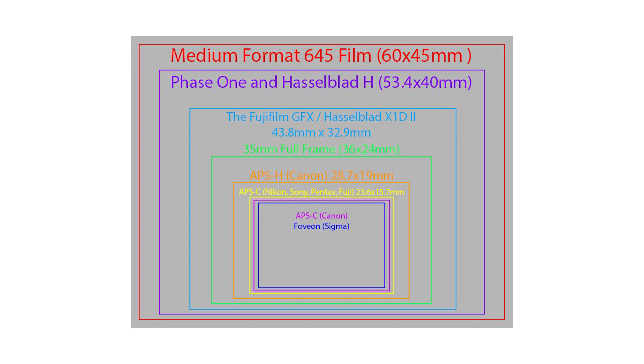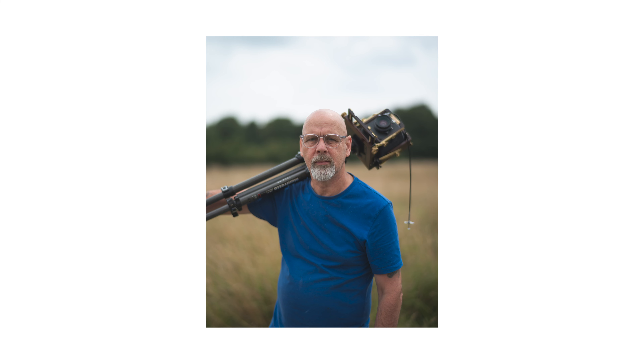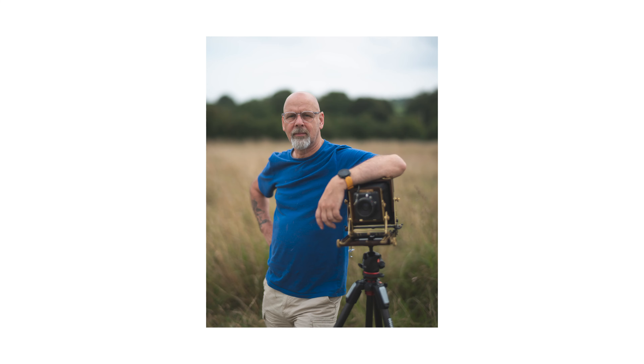Now let's talk about the pros and cons. The first pro is the look the lens creates. Even though the Fujifilm GFX is a medium format camera, it's not true medium format, and a lot of people say you can't get that medium format look — but with this lens you can. With the extremely shallow aperture and the subject separation, you can get a look that rivals the Pentax 67 and really any medium format film camera.